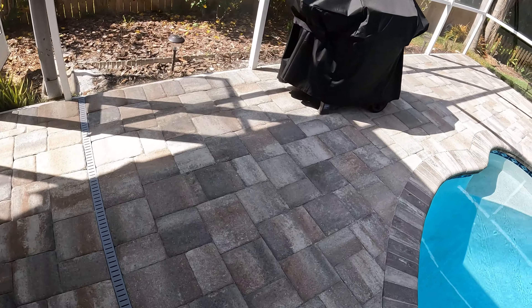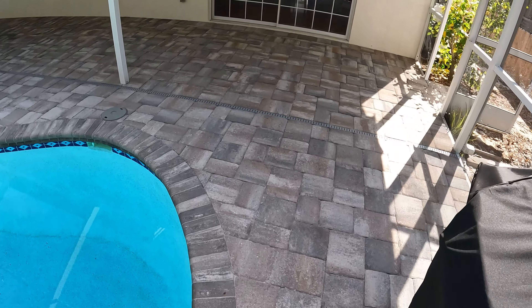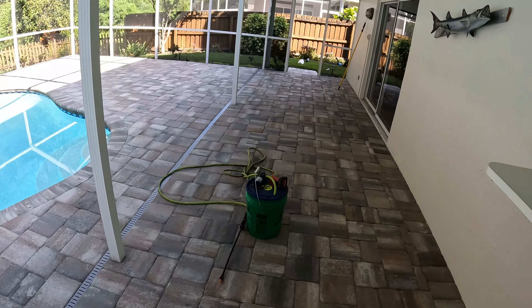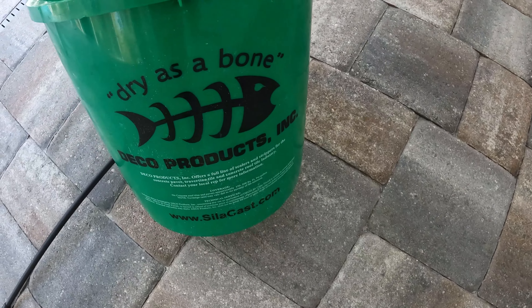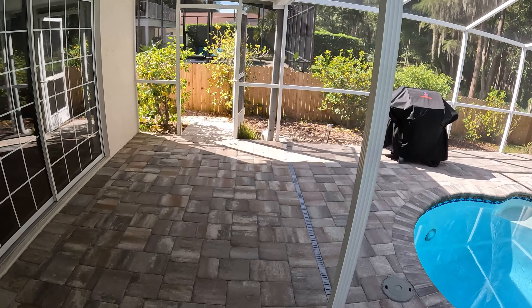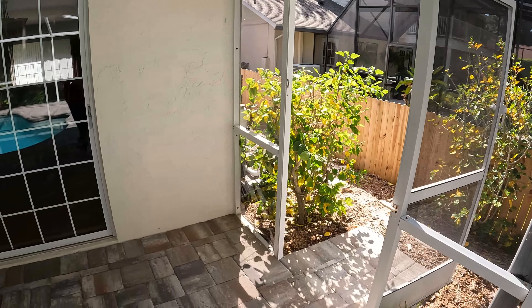All right, everything has been blown off. Let me show you guys what it's supposed to look like once you're done blowing it off. You see the shape of the pavers — you don't want the sand over the top of the pavers. The sand should be inside the joints so the sealer can lock the sand in. Now it's time to add our sealer. We're using a 4K bucket sprayer and Deco Silica paver sealer. The bucket sprayer is in the description. We're going to start applying under here first because the sun won't touch that area, giving it added dry time.